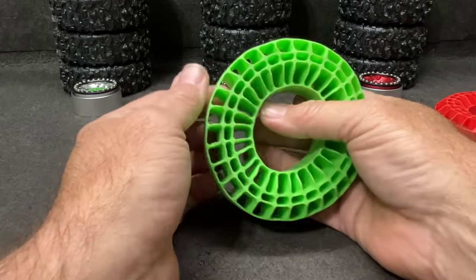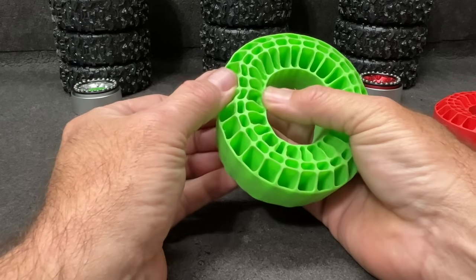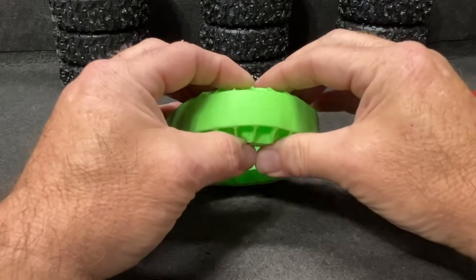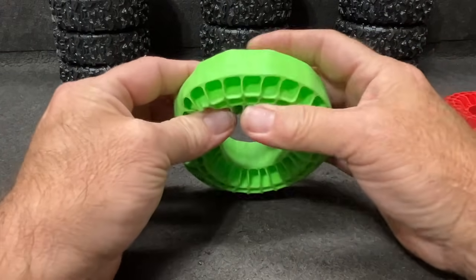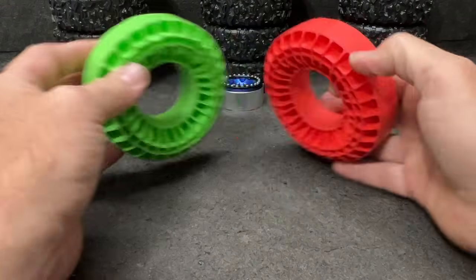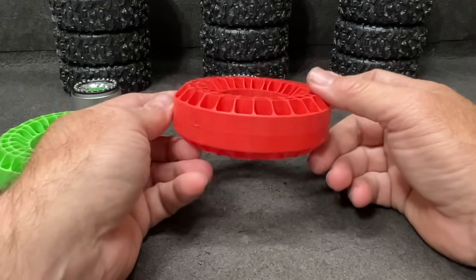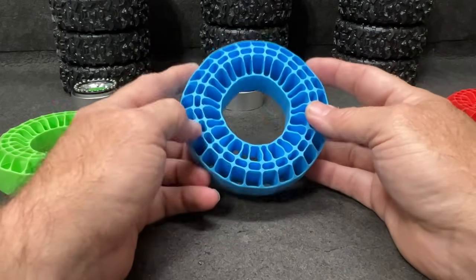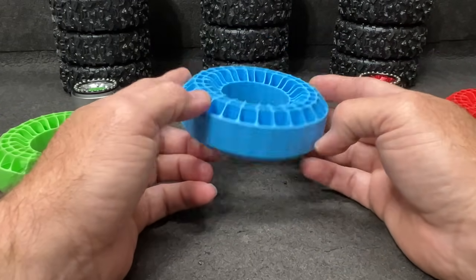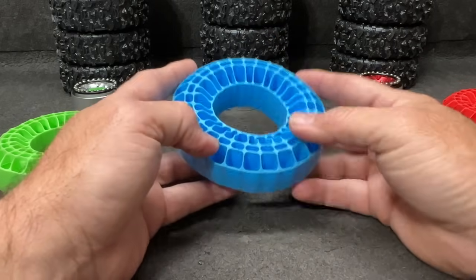Regarding the green, I have a feeling there's gonna be a lot of side roll. You can see it squishes pretty easy so I'm thinking there will be some side roll on these. The reds — there's not gonna be any side roll, I don't think there's gonna be any roll at all honestly. The blues I think might be your better option, especially for vehicles that are seven or eight pounds.